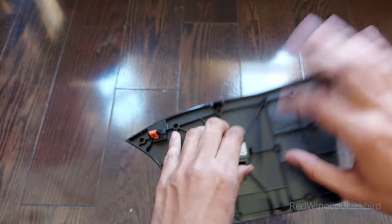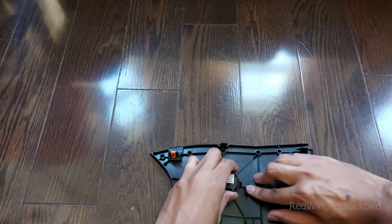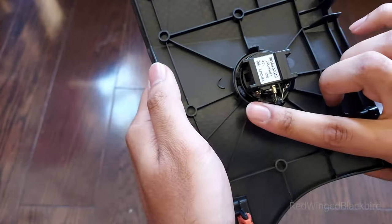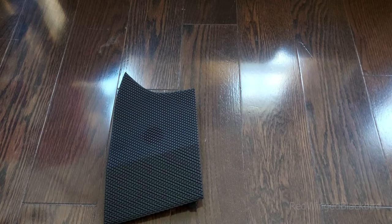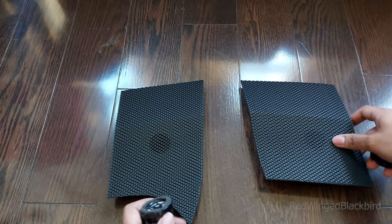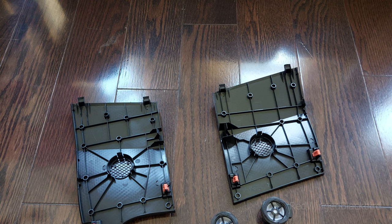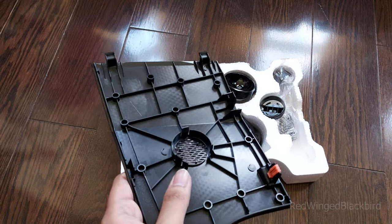I got the left side out to show you — pull the tab to the right, then push the tweeter upward past the clip point. Once it's past that, it's not clipped in anymore. Then do the same for the remaining two or three tabs, and you can pull it out pretty easily. Here are both the left and right tweeter housings in their proper orientation.